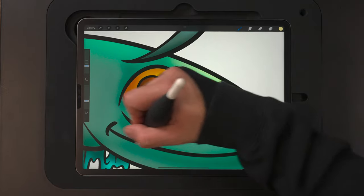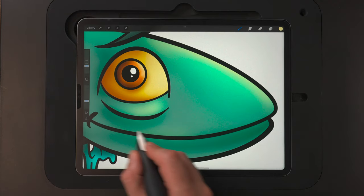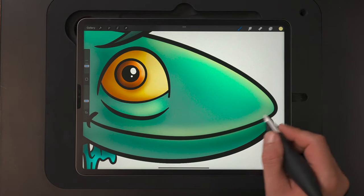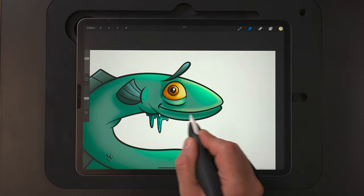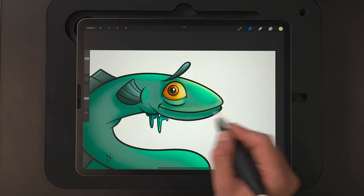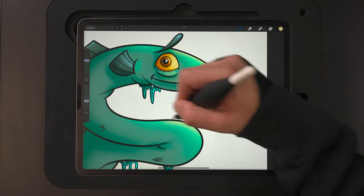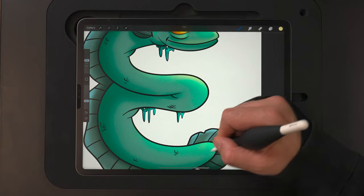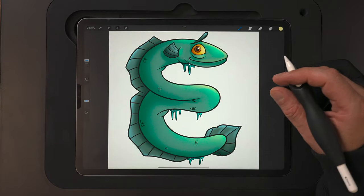I think that looks pretty good. I'll hit just a little bit more along the front with the brush, and a little bit around the tail too. Pulling back, you can kind of see what we're left with.